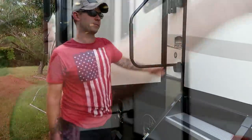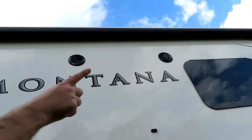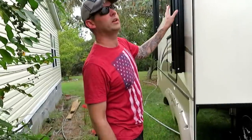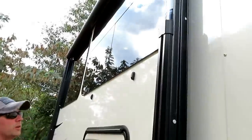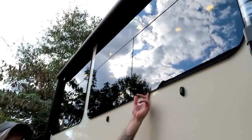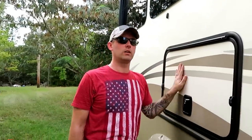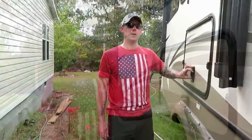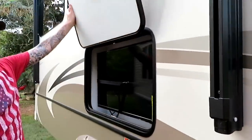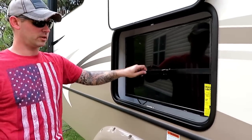The automatic awning comes out pretty far and has lighting underneath plus two speakers so you can listen to music outside. All the windows on the outside are seamless windows, which keeps the seals from wearing out prematurely — and it looks sleeker too. Out here we have a small outdoor TV with magnets to hold it, and it pulls out and swivels. The bracket keeps it from bouncing on travel days.